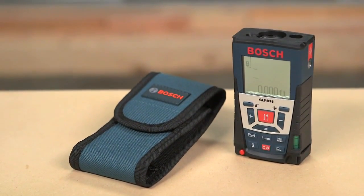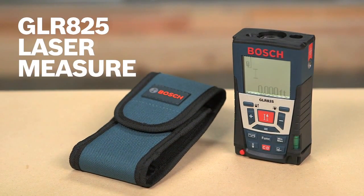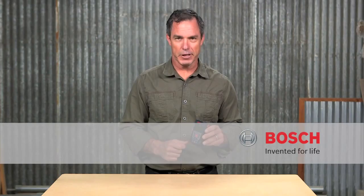So this is it — the Bosch GLR-825 laser measure. For more information on this tool, see this page, and be sure to check out the complete line of Bosch laser measures.